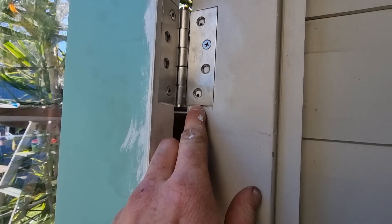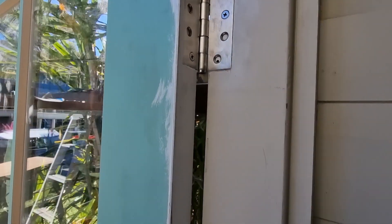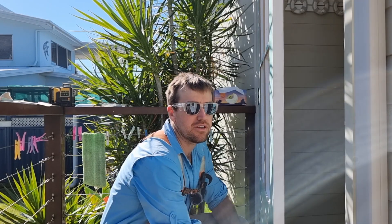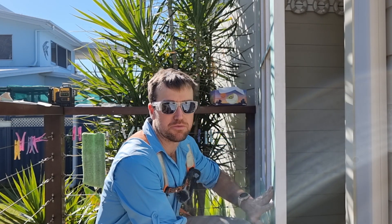I did just have a little bit of discrepancy there but I'll just bog that up and there'll be no worries. I've got this door all swinging. Next thing I want to do is get this door lock going before I put my door stops on.